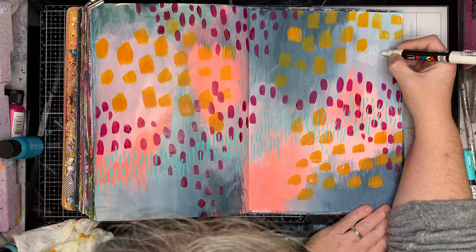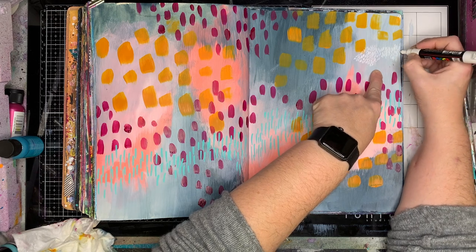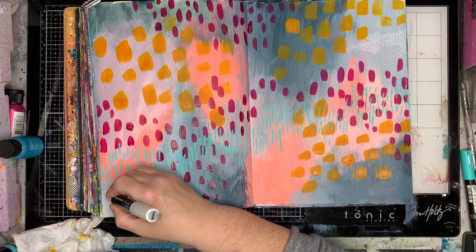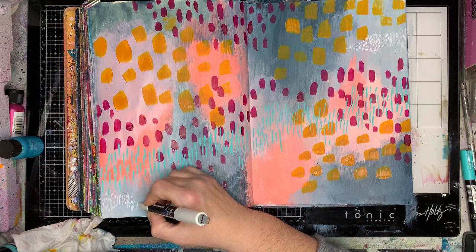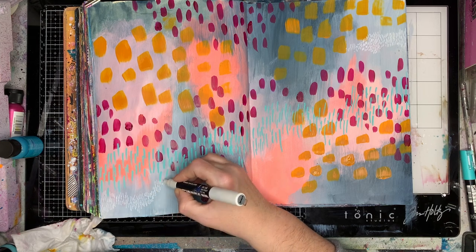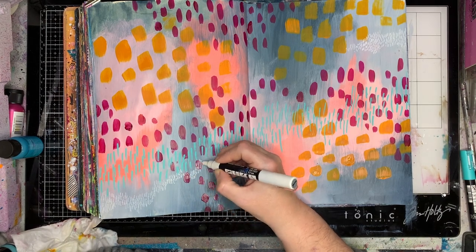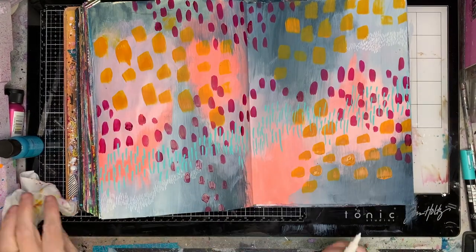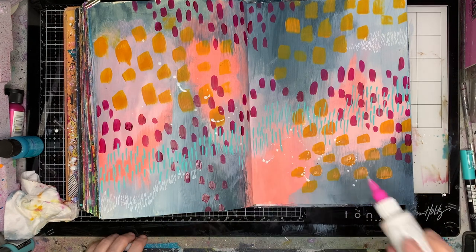I'm using the same sorts of marks but varying the sizes. I've got those bigger lines of the turquoise, and I'm doing exactly the same thing with the white except I'm using a much finer pen and much finer marks. So you get a really textured area on your page rather than just big bold marks. A lot of the colours I'm using are very similar — just different shades. I had a blue on the page so I've got the turquoise. The yellow is standing out as a contrasting colour. With the fuchsia on the page it kind of blends in with the background — it's got a reason for being there.